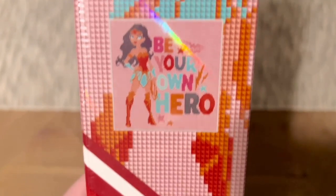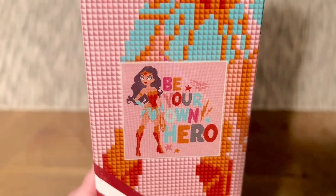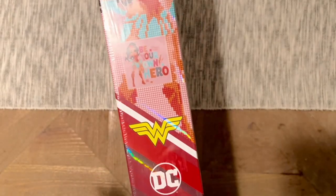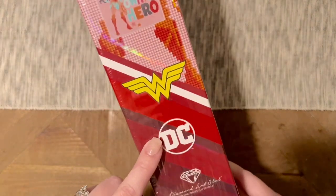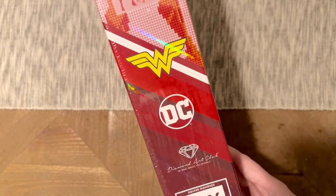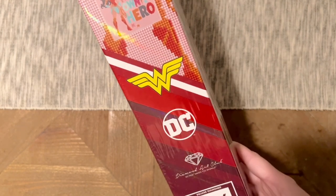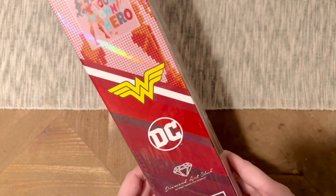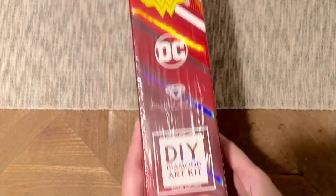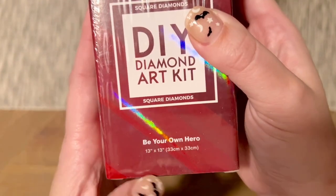You're already getting a look at the original artwork — this is the absolutely adorable 'Be Your Own Hero,' featuring Wonder Woman. This is an incredibly beginner friendly kit. It has all of the official branding for Wonder Woman and DC Comics — this is all done above board. Diamond Art Club has legally licensed this artwork from Warner Brothers. This kit is going to have square shaped diamonds.